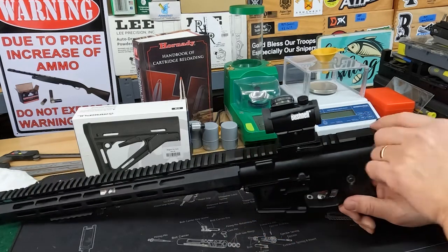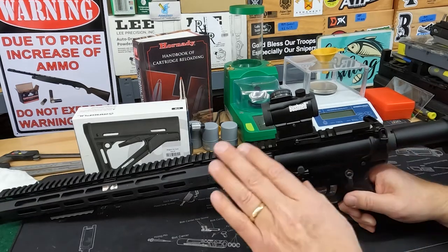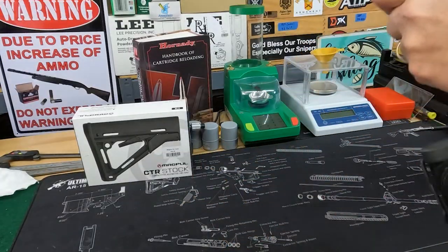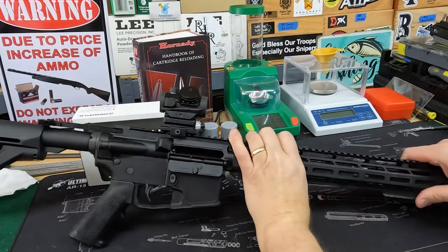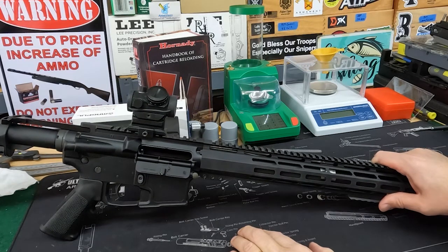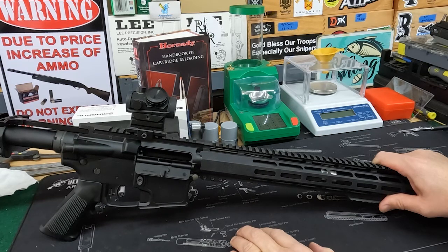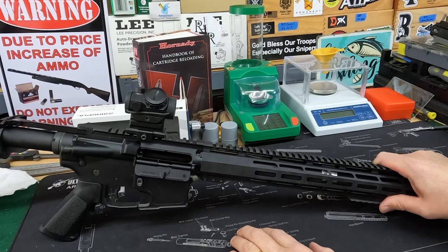There's a Briggs Warhammer charging handle. The barrel is Bear Creek Arsenal. If you've seen the Grendel series, you might ask why I'm doing another Bear Creek Arsenal barrel. Well, they had a sale — it was inexpensive, $80, 16-inch carbine-length gas tube, 7.62x39 barrel. We'll bore scope it in a minute and see how it looks inside.